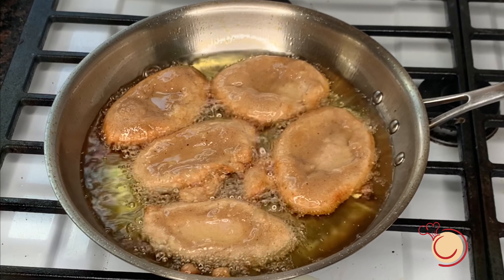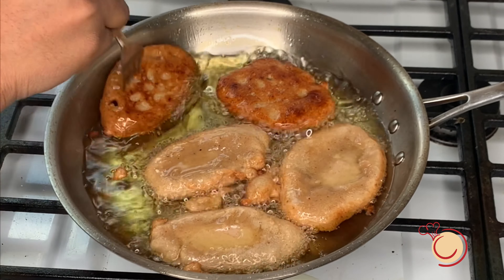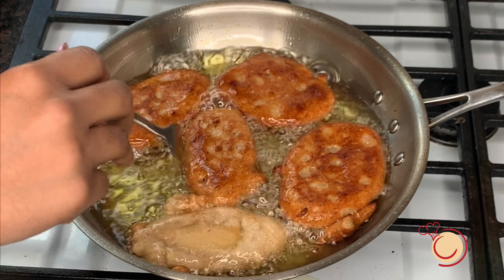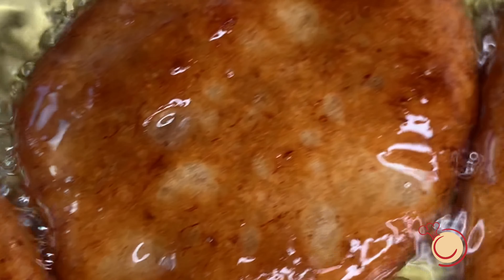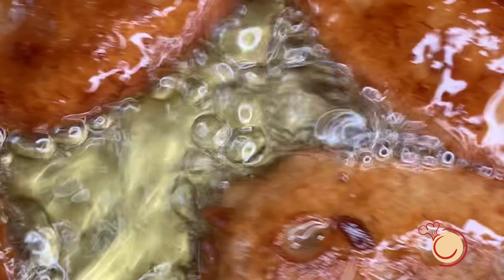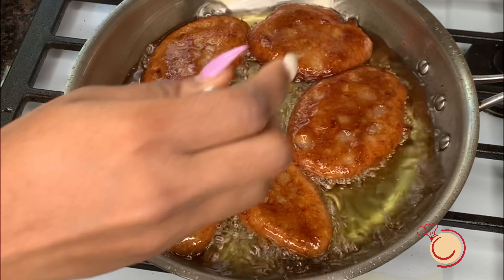We're going to flip them over to the other side. It's been about three minutes on this side and they're all done.